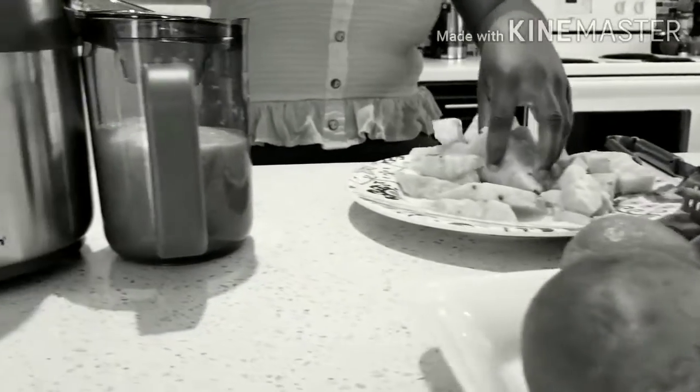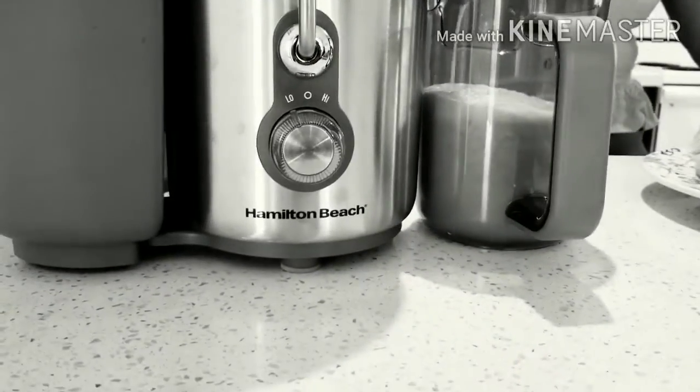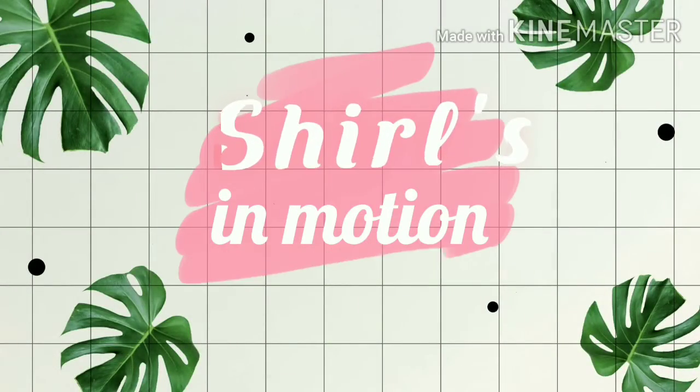Hi everybody. Welcome back to my channel, Shirls in Motion. Today I'm going to be reviewing the Hamilton Beach Big Mouth Juice Extractor. I got this extractor and I'm going to test it out. I'm really excited to try out this new juicer, so I'm going to explain the parts of it.